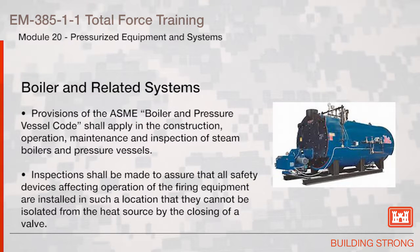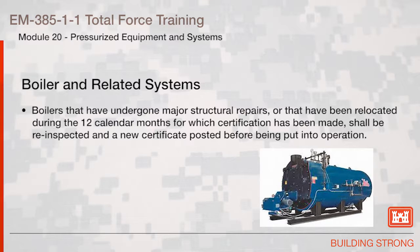Boiler and Related Systems: provisions of the ASME Boiler and Pressure Vessel Code shall apply in the construction, operation, maintenance, and inspection of steam boilers and pressure vessels. Inspections shall be made to assure that all safety devices affecting operation of the firing equipment are installed in such a location that they cannot be isolated from the heat source by the closing of a valve. Boilers that have undergone major structural repairs or that have been relocated during the 12 calendar months for which the certification has been made shall be re-inspected and a new certificate posted before being put into operation.